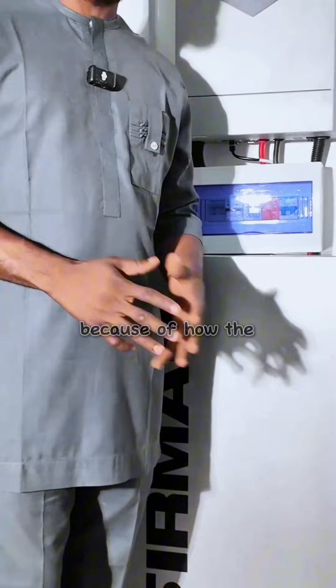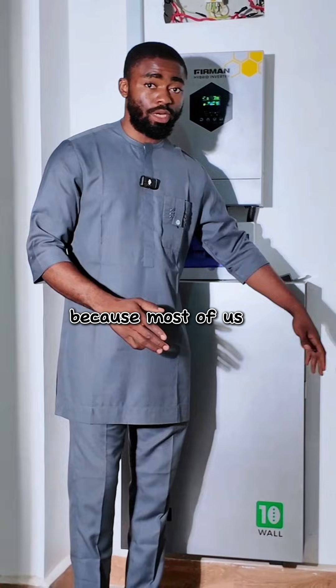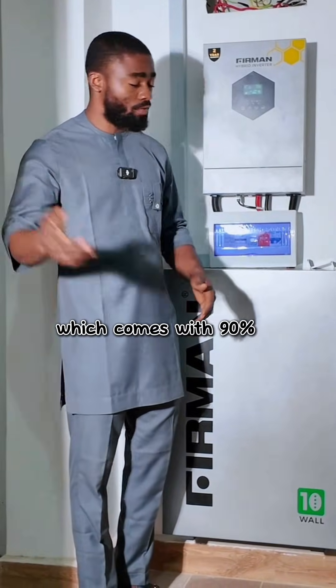It was very hard for us to mount this battery on the wall because of the handle. So Fehrman, it would be very good if you work on the handle, because most of us might end up losing our fingers if you don't. Aside from that, the battery is a very good one with 90% DoD.